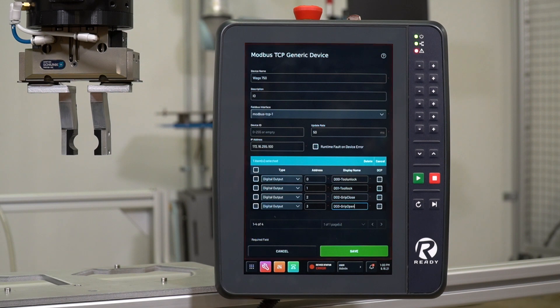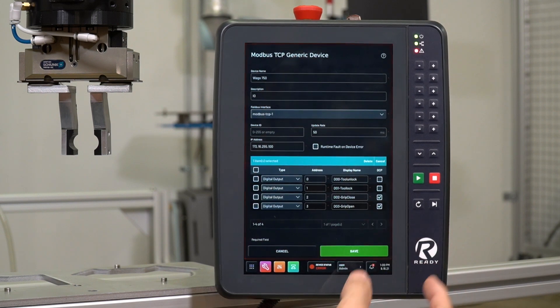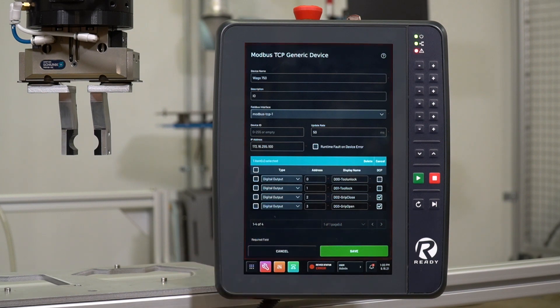One thing to note: there are DCP checkboxes here. If we want to use these signals in the device control panel or in a task, we need to select the ones we want to surface. This is useful if you have a lot of registers but only need to expose a few to the end user depending on the task. In this case, we're not going to use the tool changer for the demo — we'll just use the two grip open and close digital outputs — so we'll only select those. Then hit Save.